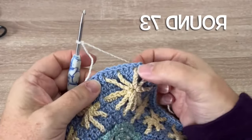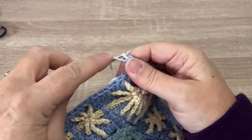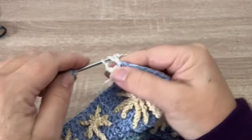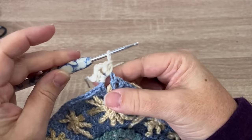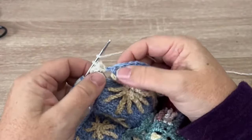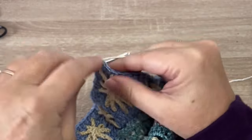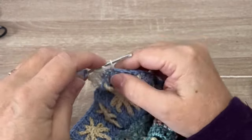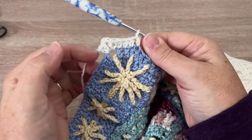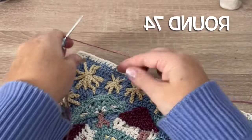Welcome back to part nine. We're going to work in any of the chain two corner spaces from last round. Using color B, we are going to work two half double crochet, chain two, and two more half double crochet into that same chain space. We're going to work in each of the 168 stitches down the side, including the first one, placing a half double crochet in each stitch. Then in each corner: two half double, chain two, two half double crochet, joining to our starting stitch and finishing off at the end of the round.